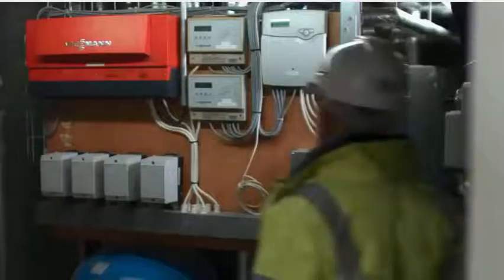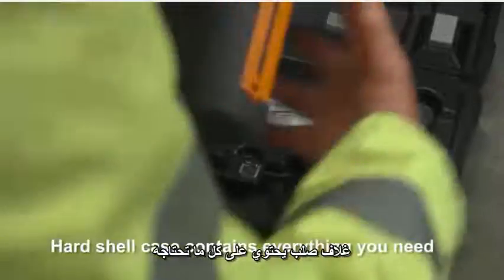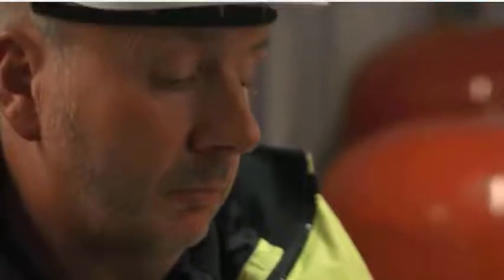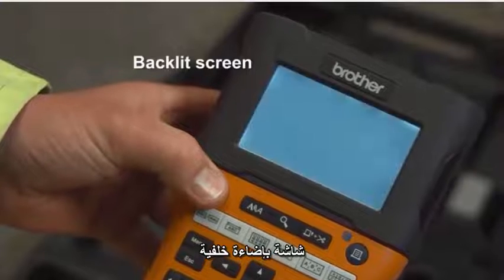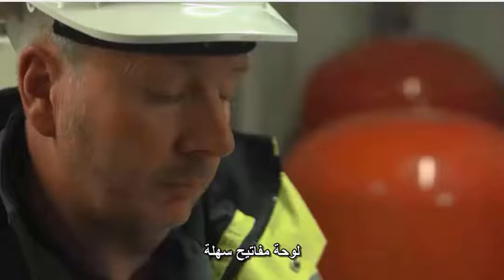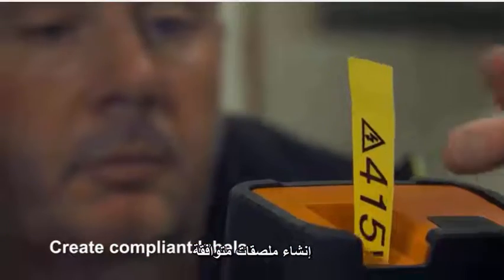The PTE-550 WVP comes with a hard shell case containing everything you need for compliant on-site labelling. The backlit screen and QWERTY keyboard makes preview and creation of labels easy, helping you to create notices and identification labels that comply with the wiring regulations.